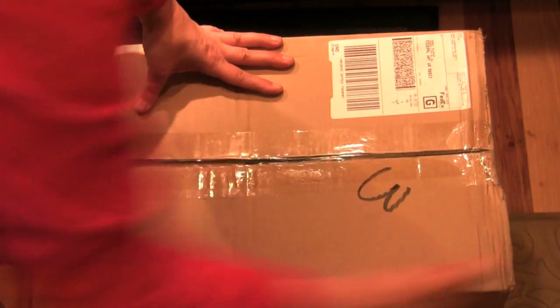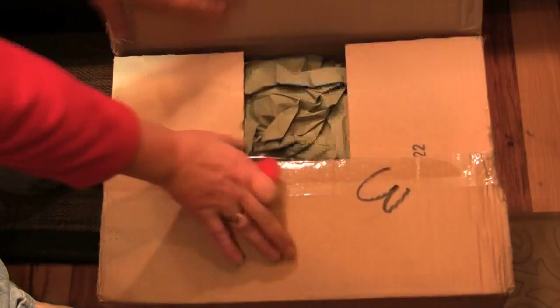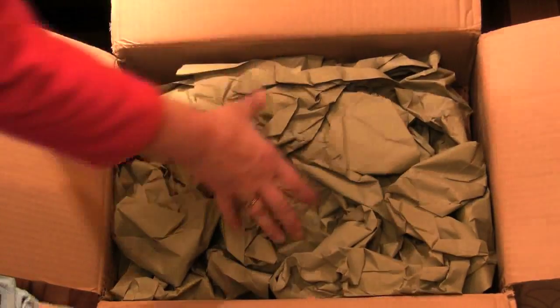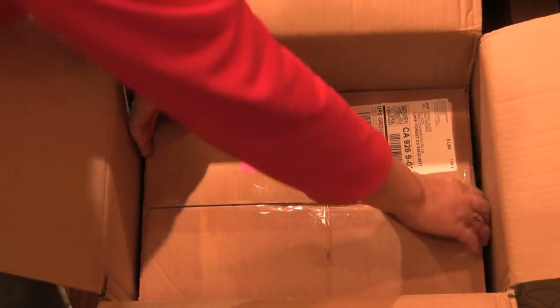It's Christmas early at my house because my friends over at Sizzix had a little present to send to me! I thought I would unbox it here right for you on YouTube so you can see the joy of a brand new Big Shot!